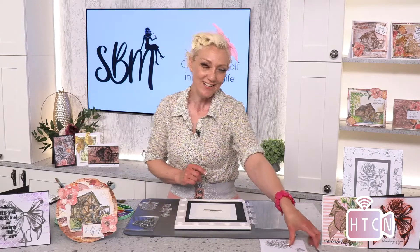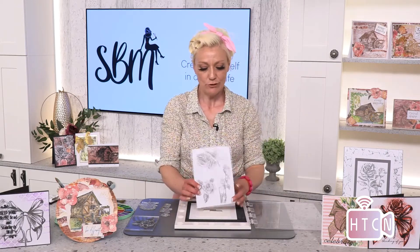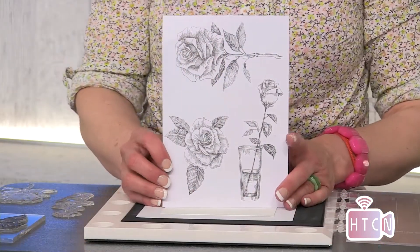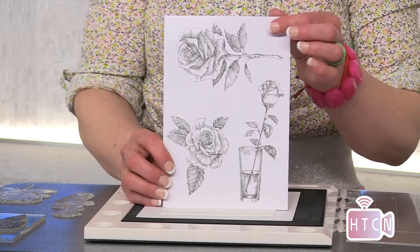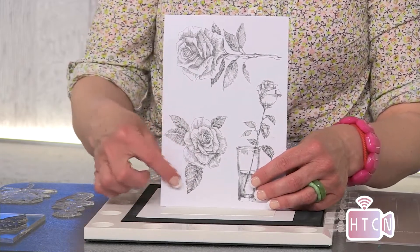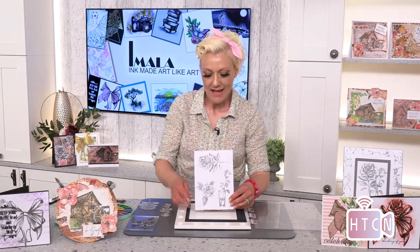The stamp I'm going to be highlighting today is the Single Rose Collection. This is an exquisite trilogy of stamps — you get the one in the glass, the freestanding rose at the top, and then that beautiful ornate corner stamp. Absolutely gorgeous, and we're going to be utilizing these in a slightly different way than you may think.